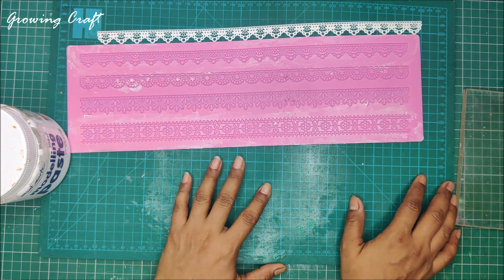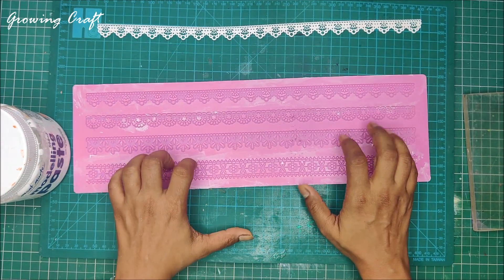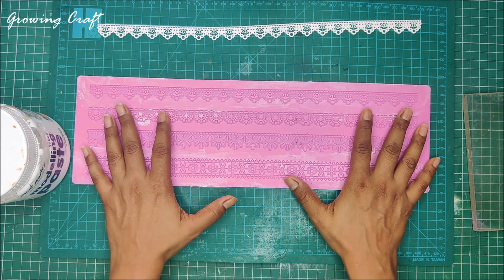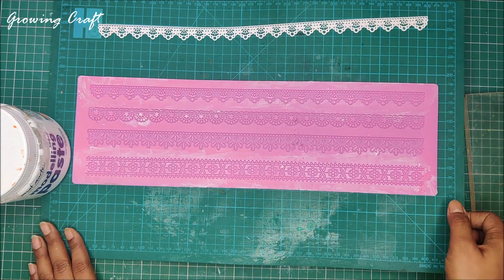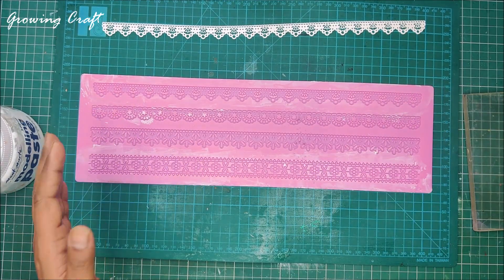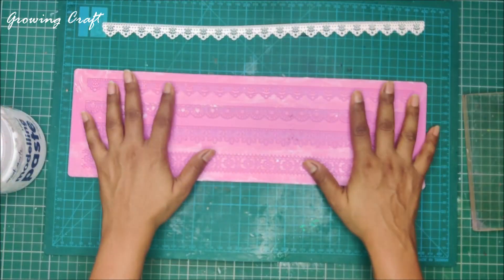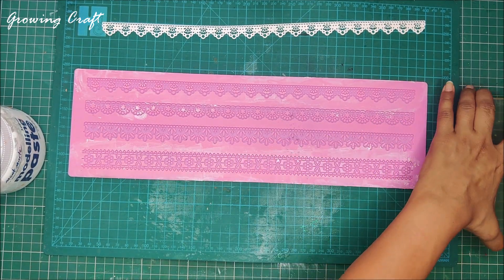Now you must be wondering why I have two table mats here. Once you do your lace work you need to keep it on a flat surface for a good amount of time. This is my main craft mat, and I have just kept the second one so that once I am done with my lace work I can just keep it aside as it is to dry out, because it is going to take time to dry out.